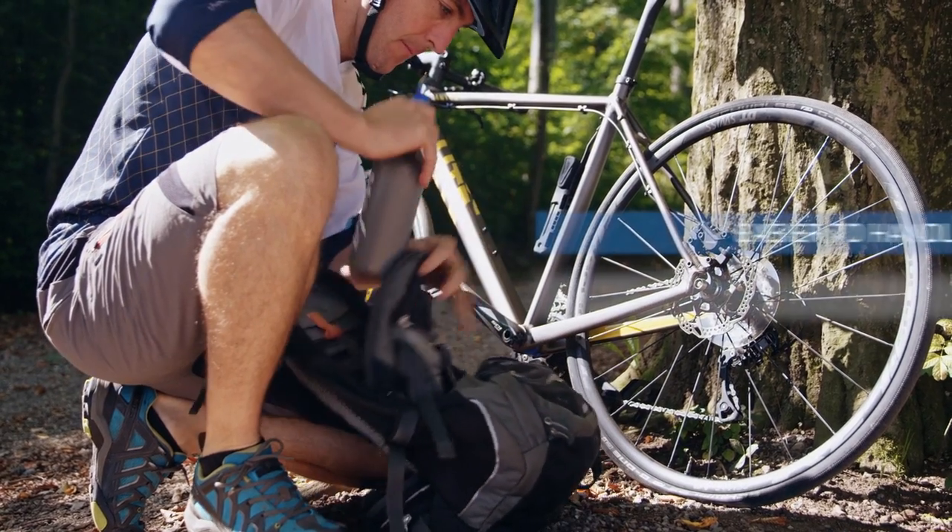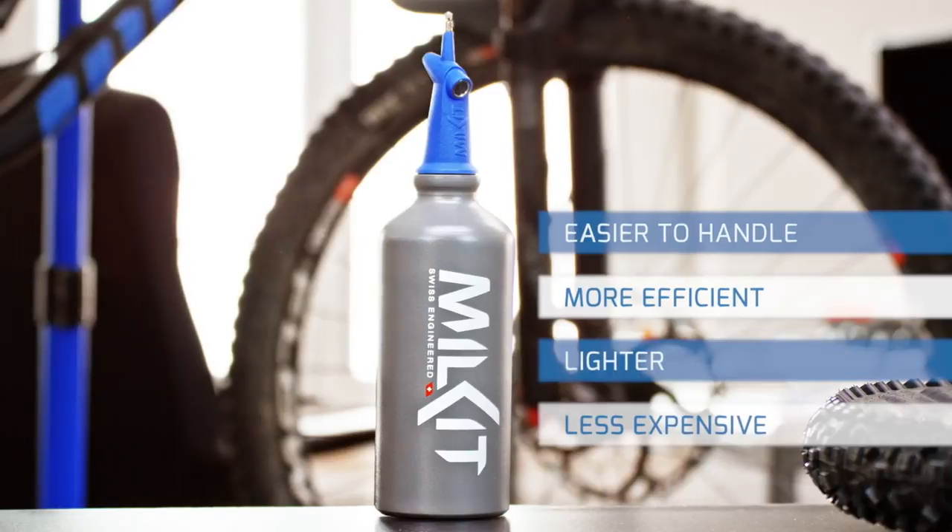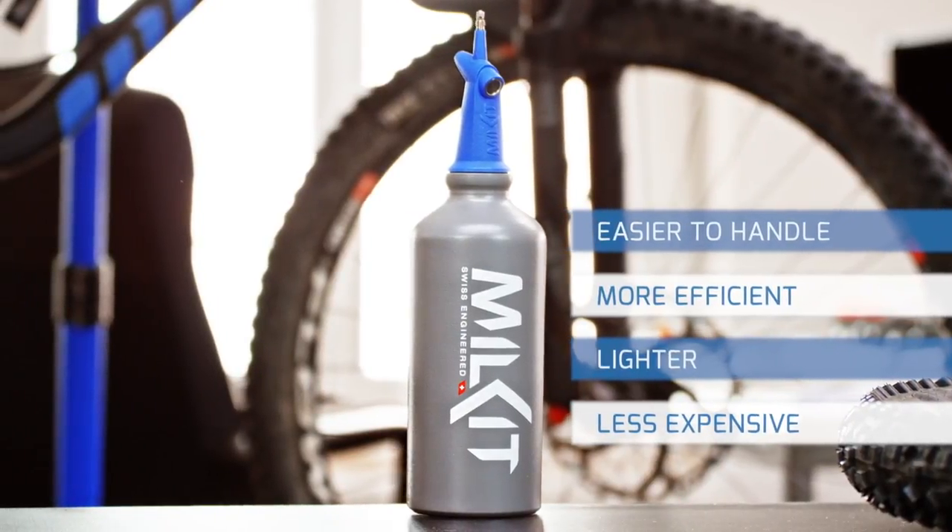The Milkit booster is easier to handle, more efficient, lighter and less expensive than any product on the market.